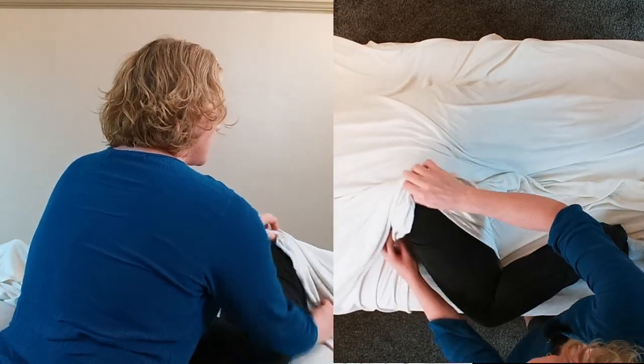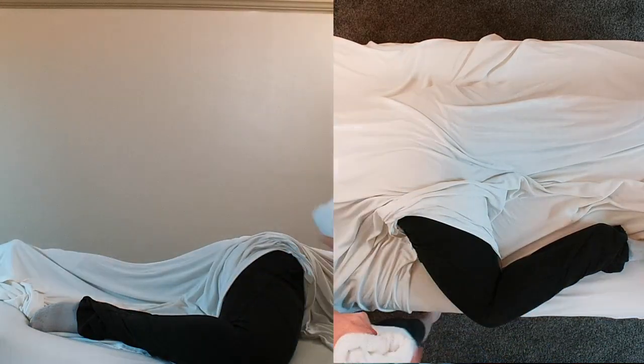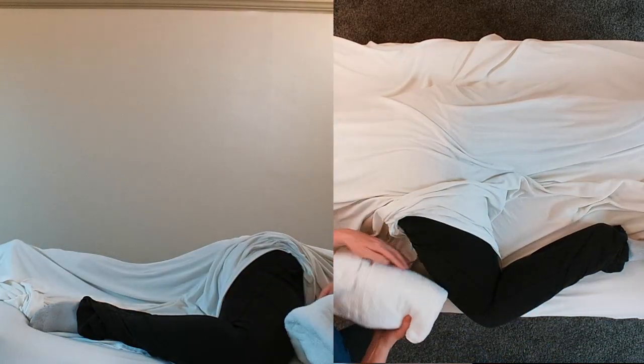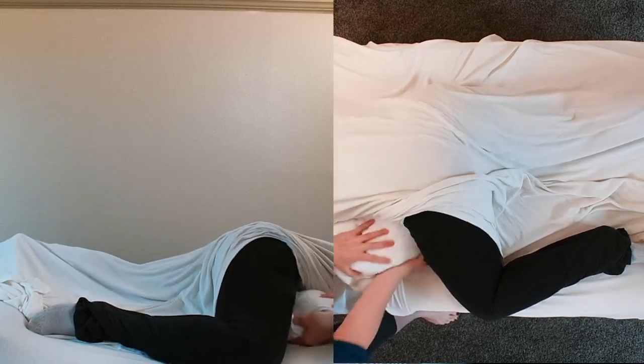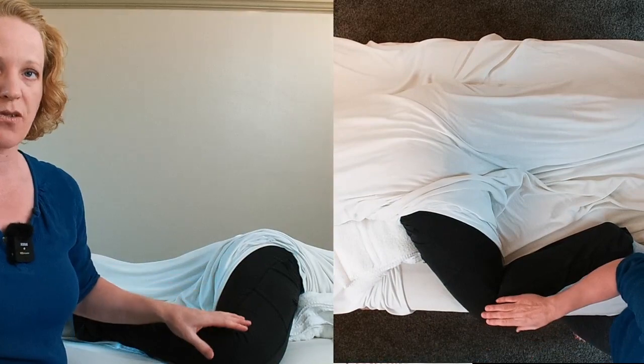And then I can fix this if I need more or less. For some people they might want a little bit of a bolster underneath their hips, so we can put this under the front of her hip a little — that's just a folded towel — so she can get comfortable.